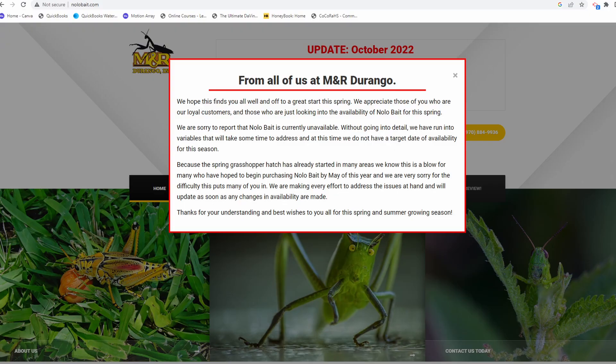The other way to kill grasshoppers is to use a biological control, one of which is Nolobait — another name for it is Semispore. But those have been unavailable for a few years. I've used them in the past and they worked quite well, and I'm hoping they become available in the future because I would prefer to use that over EcoBran.